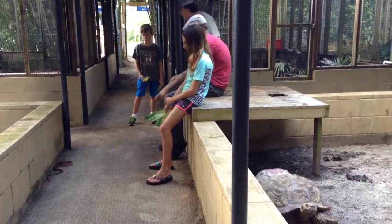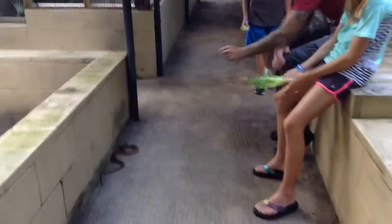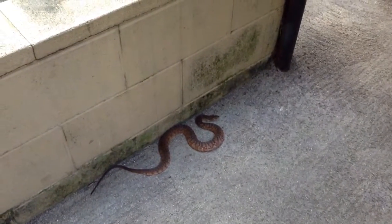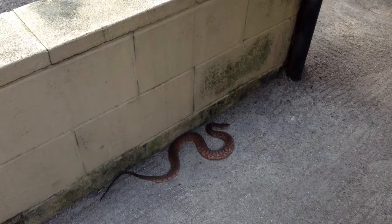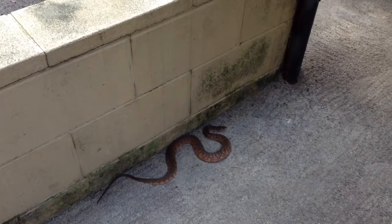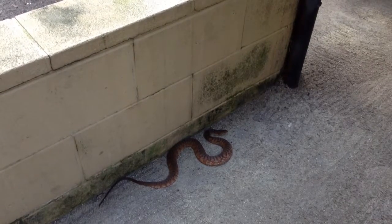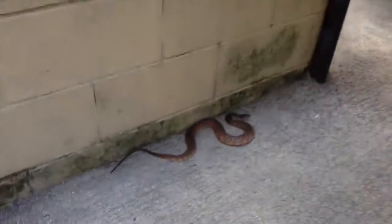I'm glad you were here to tell us about the snake. The other thing you'll notice — you see where his eye is? If this were a cottonmouth, it would have a big dark black band, almost like a raccoon going from the eye all the way back to the side of the head. But the good news is, even if it was a venomous snake, a lot of the time they really just want to get away before they try to bite anybody. Yeah, that's what they said at that reptile place we went to a couple of years ago for kids.